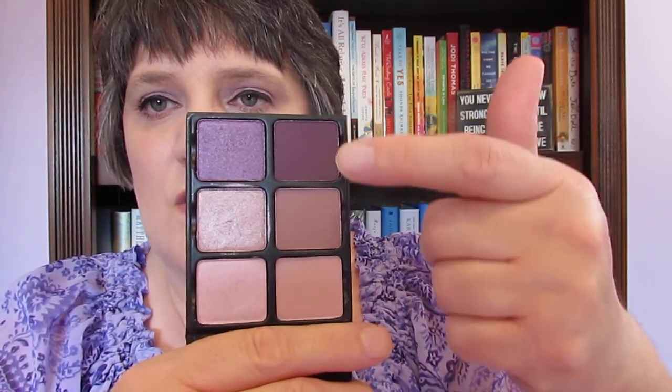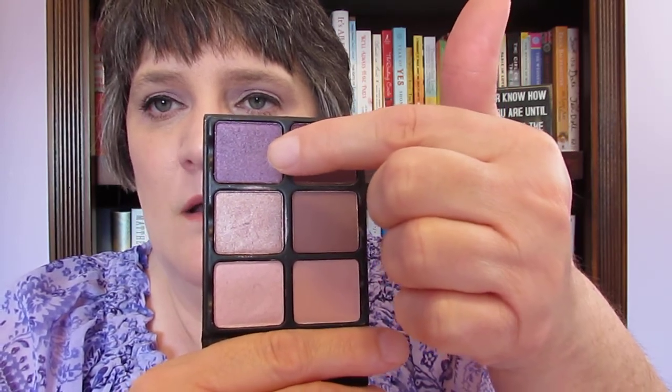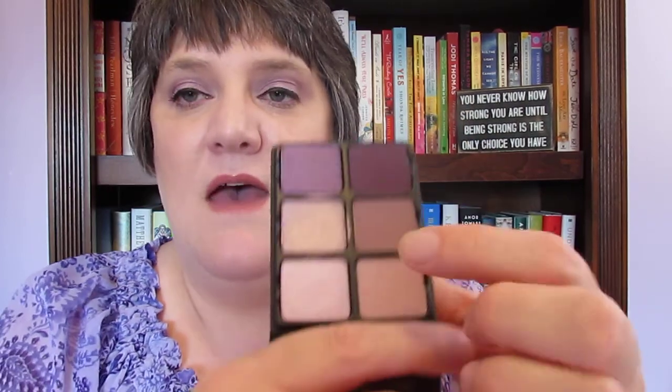Is it worth $45? My answer is yes. I've used all three of these colors, and today I have this one in my crease and this one tapped on top with my finger. I used a crease brush to buff it in, and this is my favorite look so far with this palette. I'm not a creative person — I usually just put two shades down.